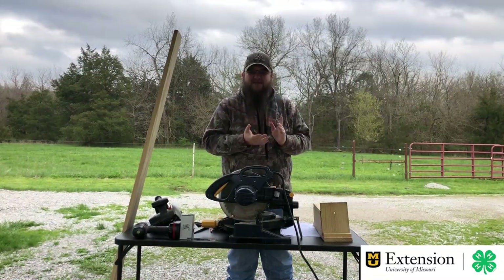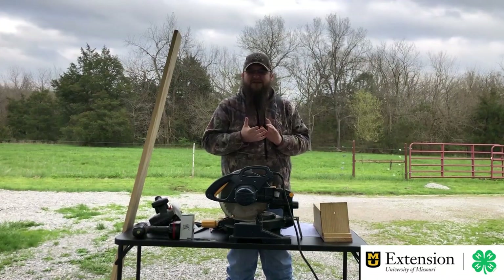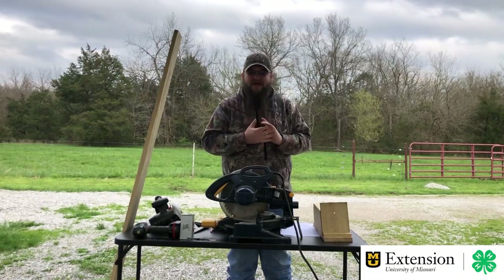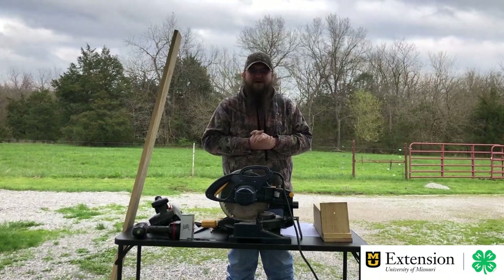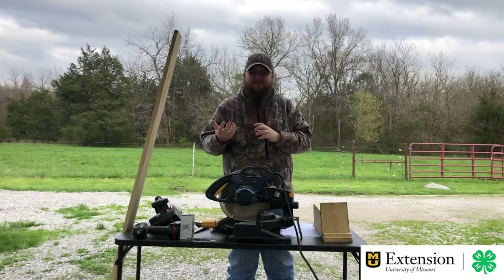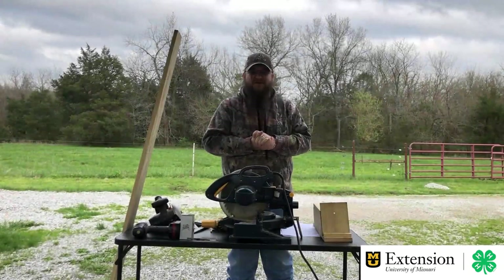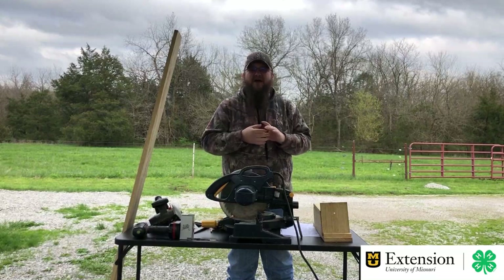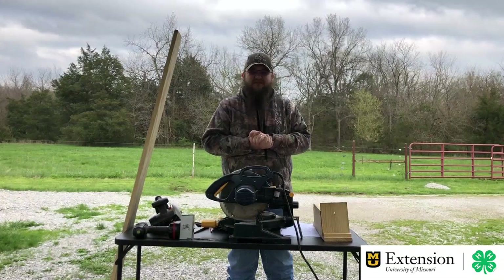Ideally, you want to put your houses up any time of year, but particularly springtime is when bluebirds start finding where they can nest and begin their hatches. So we want to make sure we give them ample space. Something very specific about this pattern — it's what we call a one-board pattern. As the name implies, it just takes one board to make the entire thing. So you don't have to come up with lots of different boards; just get one board and you'll be set.